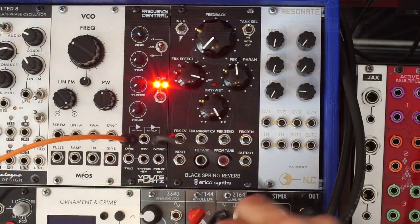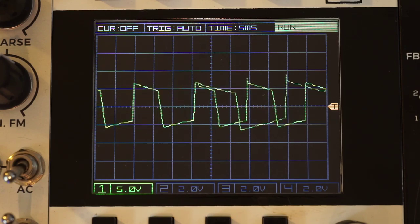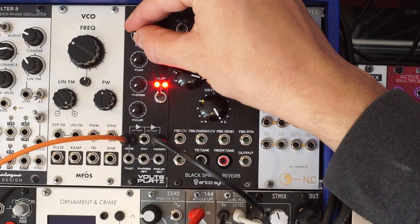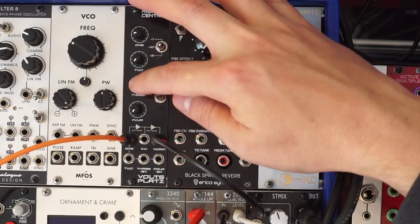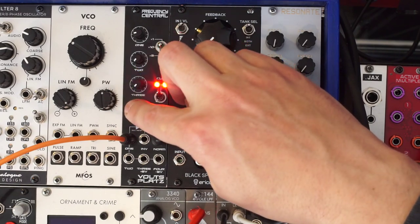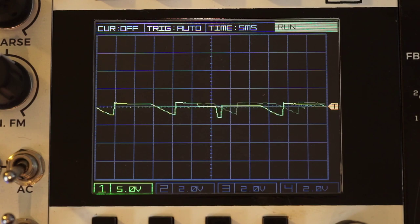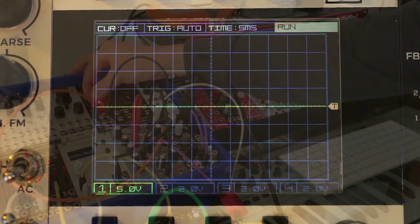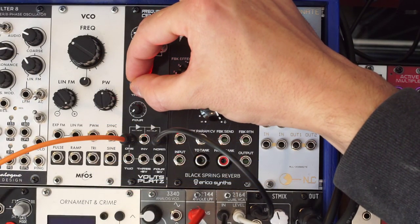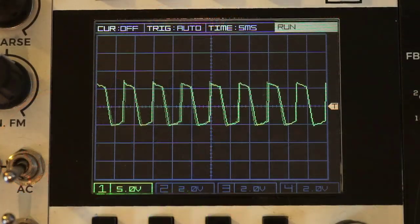So we're applying it as distortion after filtering. Here's a really neat trick: these two channels on the Volt Splats, number three and number four, are normalized to voltages — this one is normalized to plus eight volts, and this one to minus eight volts. So by adding this offset, I can sort of alter the wave shape. You get from this like a tinny little sound all the way back to the full clipping sound. That's pretty gnarly right there.